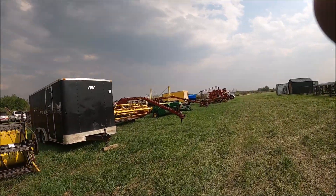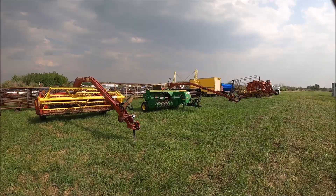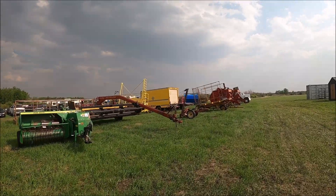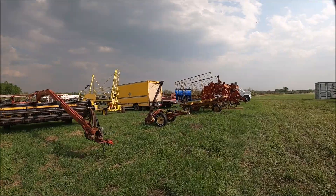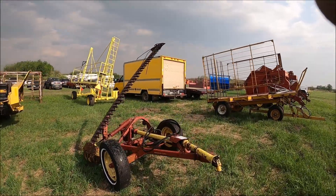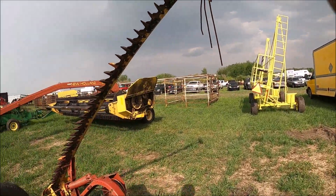Here's a straight cut header for one of the New Holland combines here, I betcha. Here's a New Holland 499 hay vine. And here's a good John Deere 348 square baler. What's interesting to me is this New Holland sickle mower — it's a 9-footer, a trailing type. A 9-foot mower lets you get more done in a day, quite a bit more over a 7-foot.